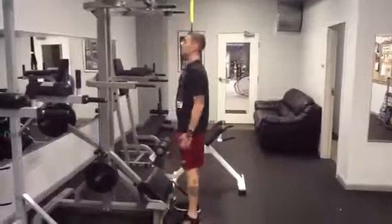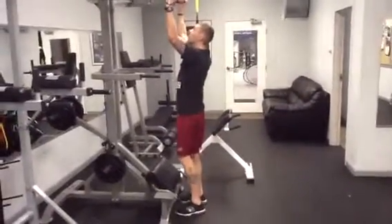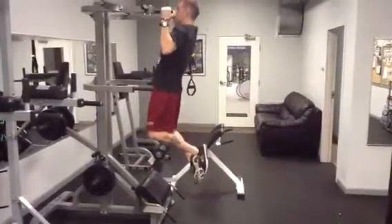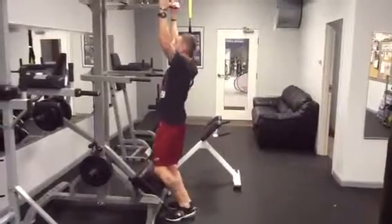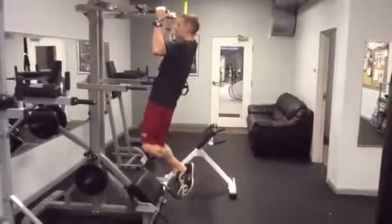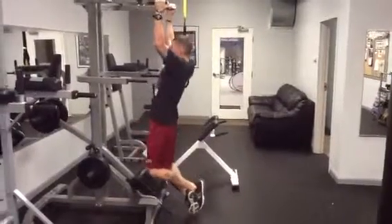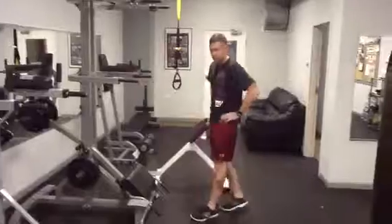Now, if you cannot do a pull up, the way you build up your body strength so you can do a pull up are what are called force negative sets. Watch how he jumps up, takes five seconds to lower his body down. Again, use the foot platforms on the side. Jump up, five second descent — four, three, two, one. If you cannot do a pull up, do the force negative pull ups until you can complete a full repetition.